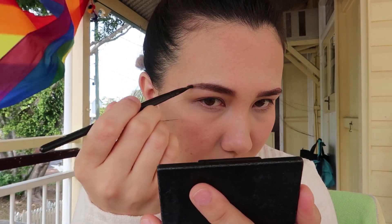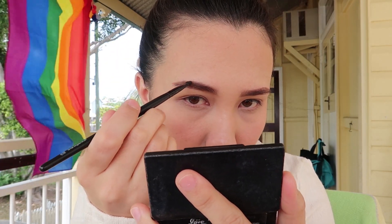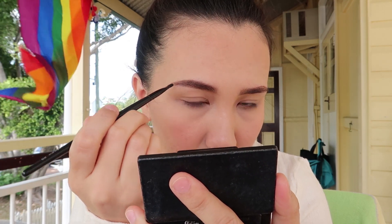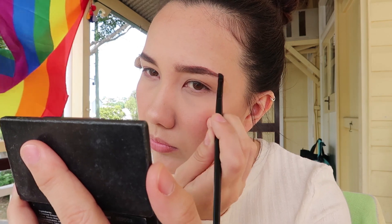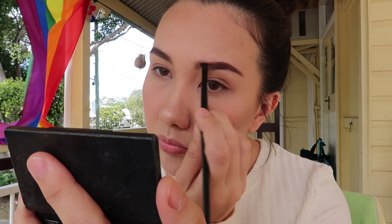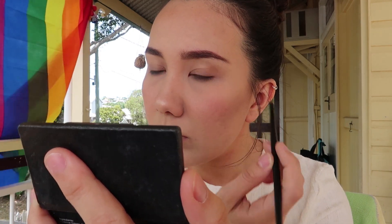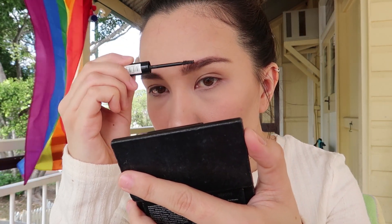With the darker shade I'm concentrating from the middle of the brow towards the very end, filling in the blank spaces the pencil didn't cover. Overall I think these brow products are really good — the powders have a good color selection and the color payoff is quite good as well. It could benefit from a slightly smaller brush than what I was using.